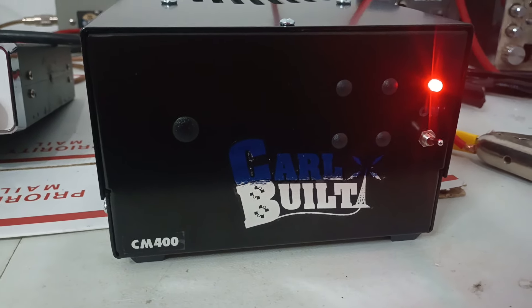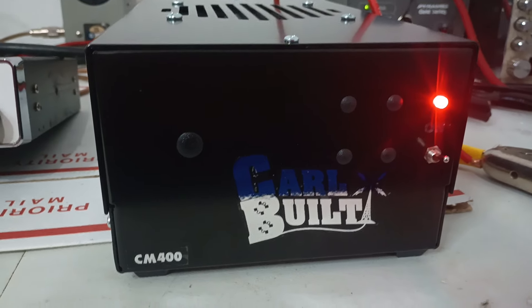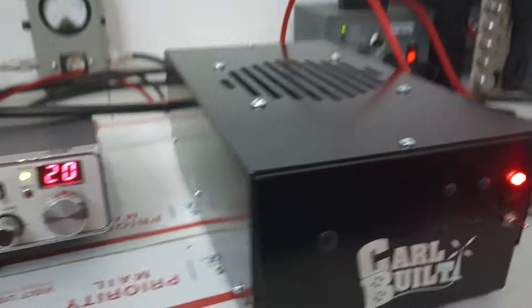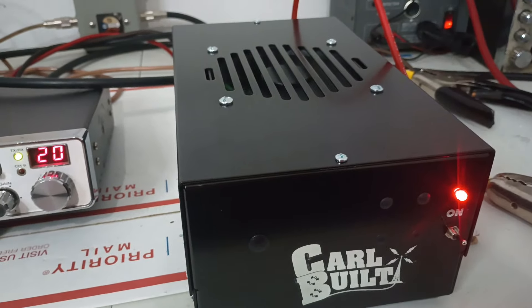This was a prepaid, pre-ordered amp for Kevin — CM400, one driving four. No variable, just all 2879s: one driver, one 2879, pushing four 2879s in the output.